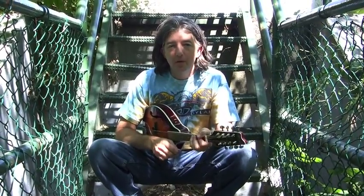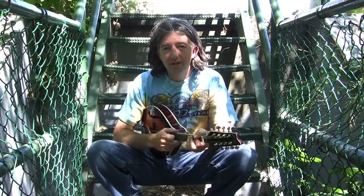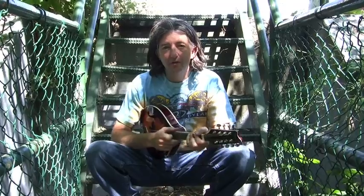Hello, I'm Victor Johnson. Today we're going to talk about rhythm and getting rhythm into your instrument, playing good solid grooves.